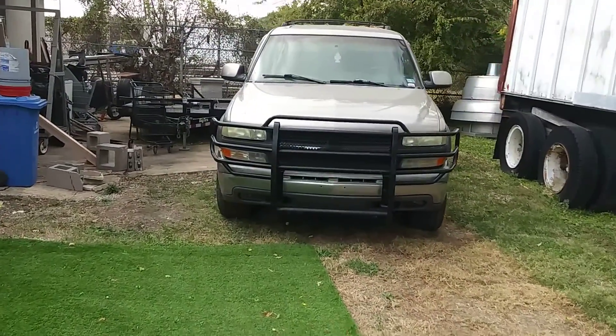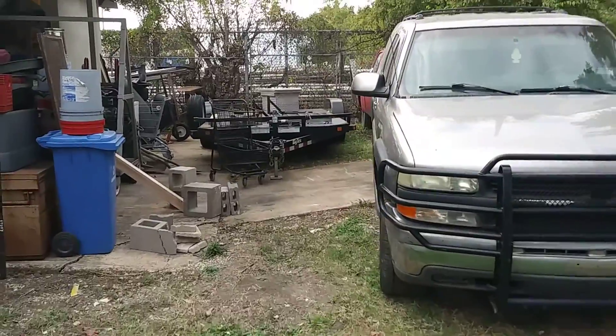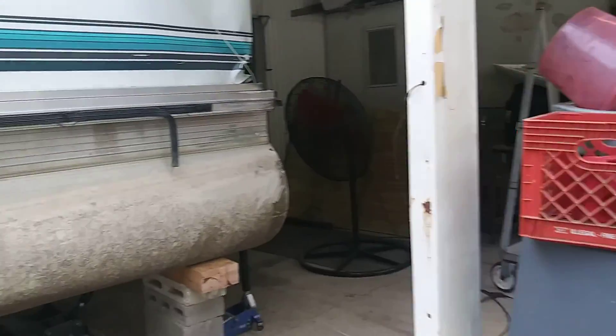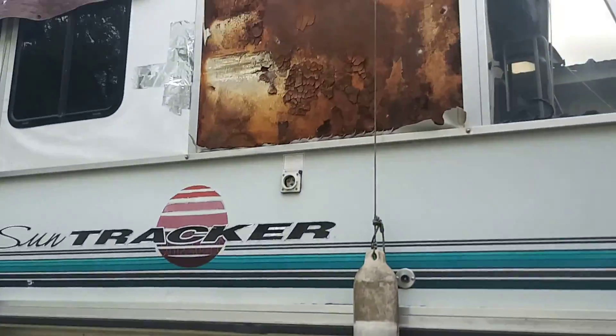Got the bourbon back here. The car hauler trailer, the truck — got everything here.